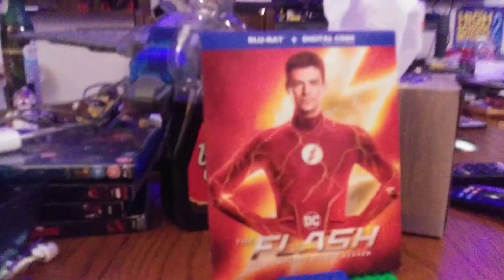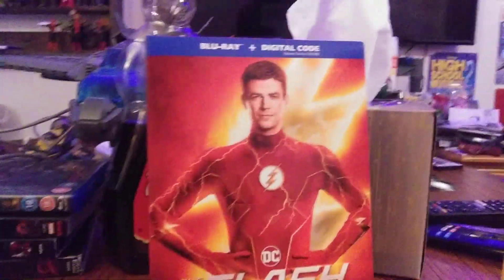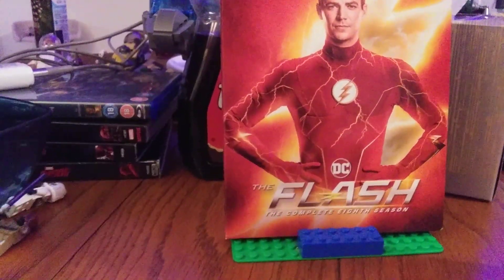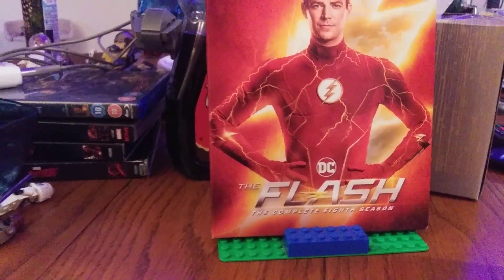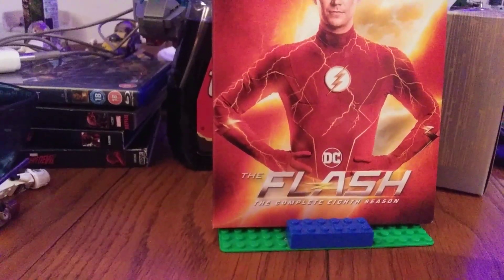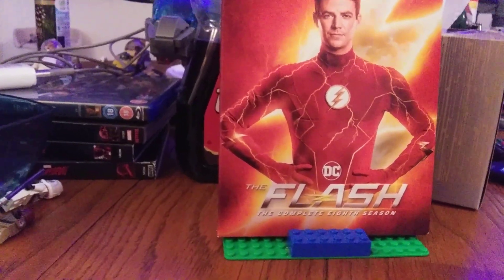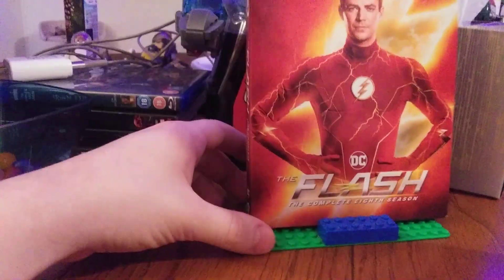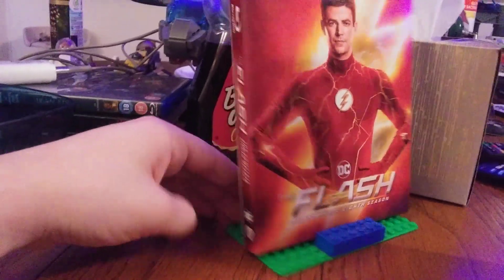Alright, here we go — the latest season to be released on Blu-ray: The Flash, the complete eighth season on Blu-ray. It's pretty sucky though, because whenever these releases hit shelves in person, the Blu-rays are out for a limited time and then you're just stuck with the DVDs. If you're fine with DVDs that's cool, but I've gotta have my Blu-rays. This is definitely a last-chance release for sure.